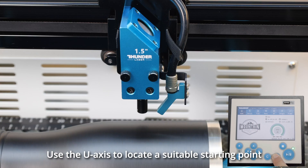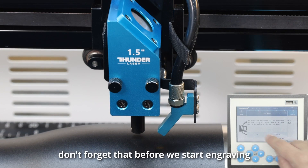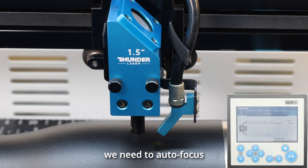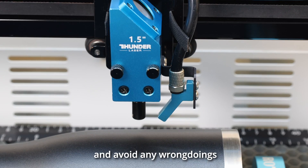Use the U-axis to locate a suitable starting point. Before we start engraving, don't forget to autofocus, position it correctly and preview the frame, and avoid any wrongdoings.